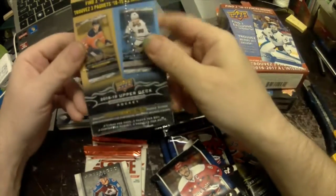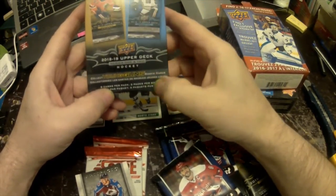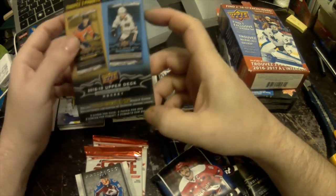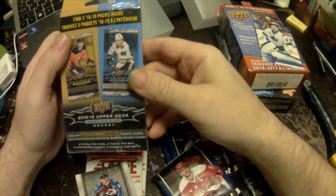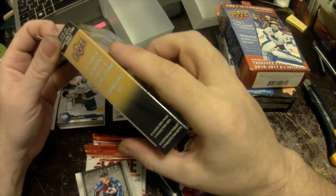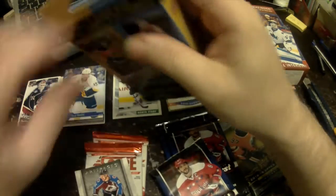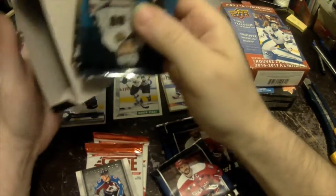Okay, so this here's another MJ Holdings product — eight cards per pack, three packs per box. Collect Young Guns rookies. It says find three 2018-19 packs inside. No mention of a bonus card or bonus pack. Let's open it up — yeah, just three packs, that's all there was.